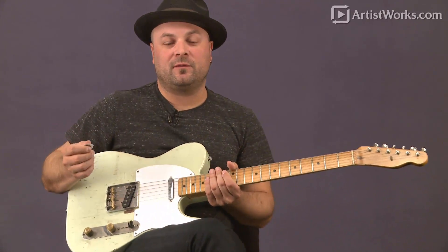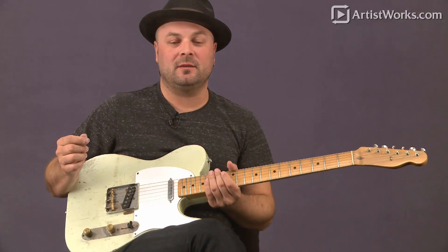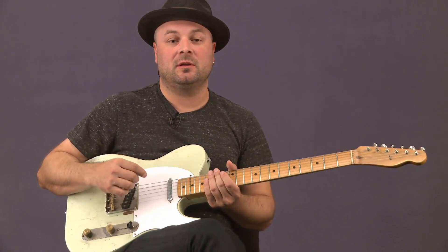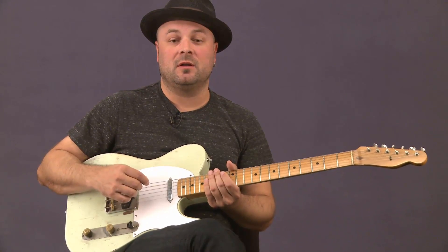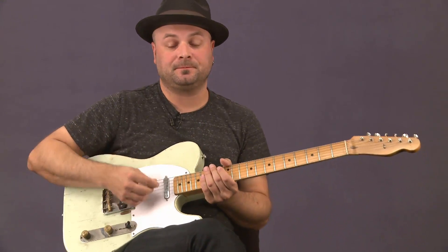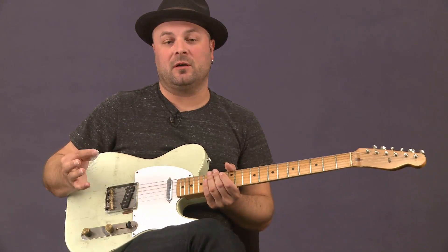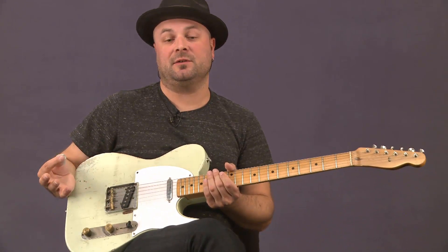We're back, and we've covered a lot of great fundamentals in the beginning section here, and we're getting on to some more fun stuff. We've done some hammer-ons, covered basic chords, some minor chords, a lot of major scales — great fundamentals for the foundation and framework of what's going to become your style in this lesson series of country guitar.